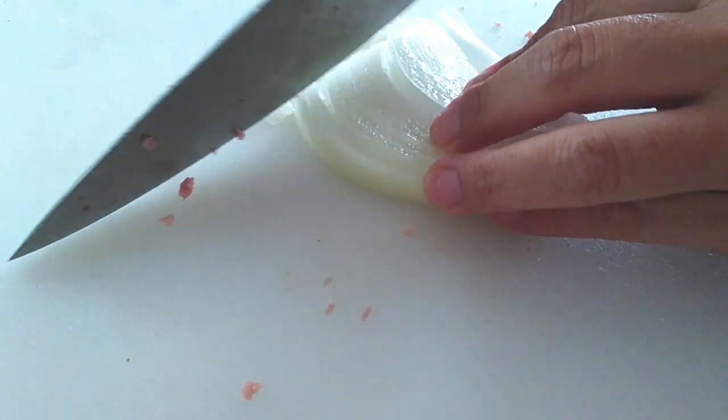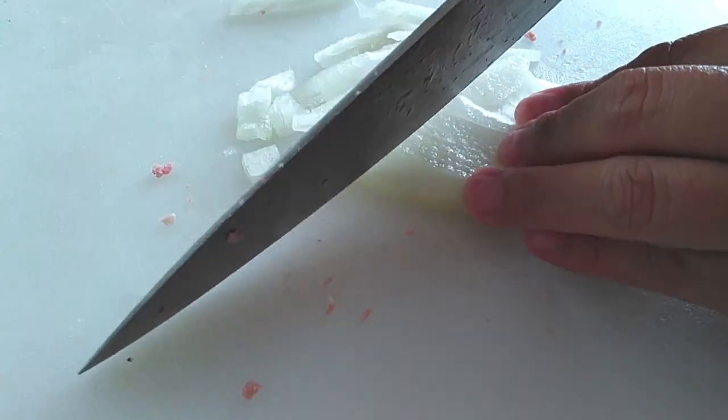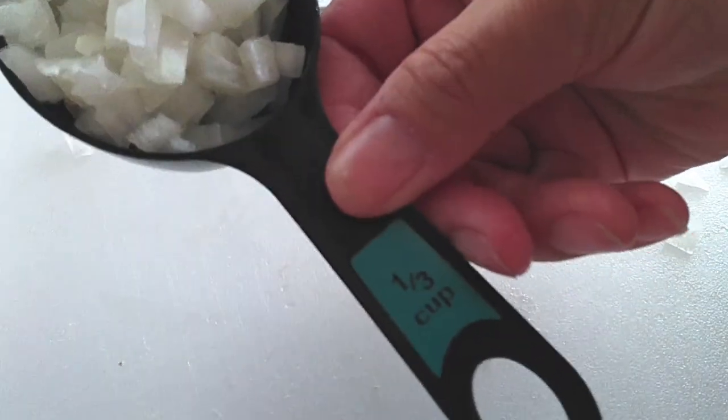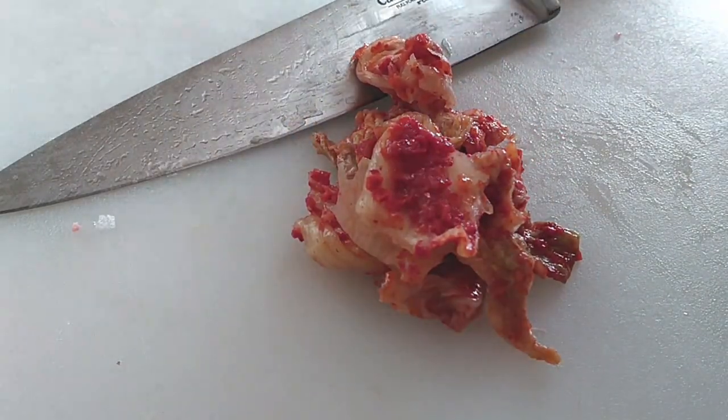Next up we are just going to dice up some onions. Now I know some people like to use celery in theirs — if you want to use celery you can do so. I personally am not a fan of celery so I am skipping that part. Just use whatever amount of celery you want, I guess about a third cup of that if you'd like.